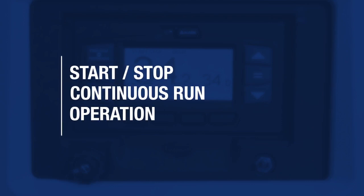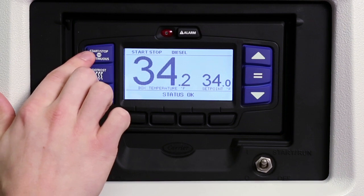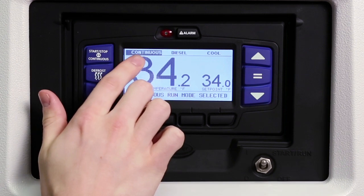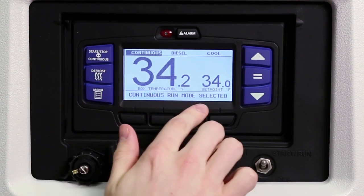The APEX controller allows you to switch to either start-stop or continuous mode of operation depending on the product protection requirements of the load. To select the mode of operation, press the start-stop-continuous key until the desired operation is displayed and highlighted in the status bar. The message center will display the selected mode of operation for 10 seconds.